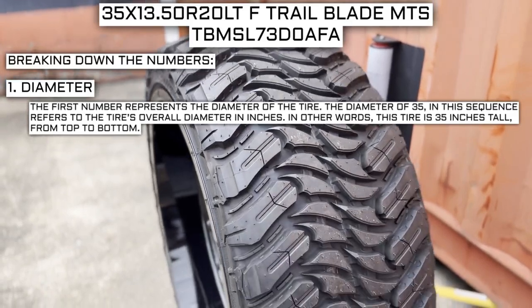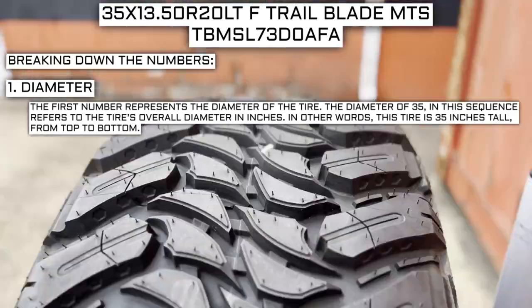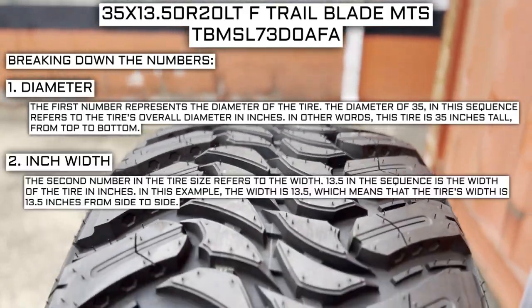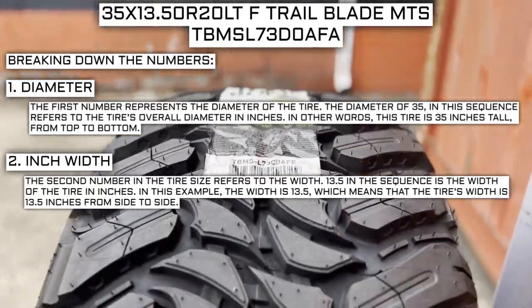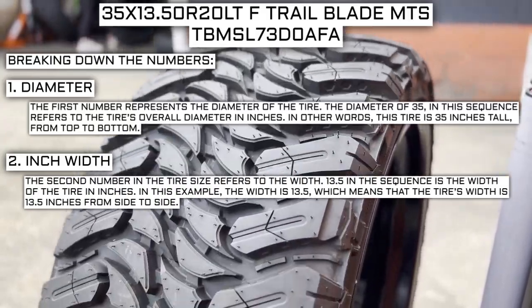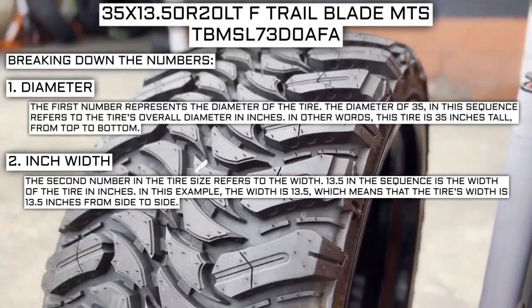The first number represents the diameter of the tire. The diameter of 35 in this sequence refers to the tire's overall diameter in inches — in other words, this tire is 35 inches tall from top to bottom. The second number in the tire size refers to the width. The 13.5 in the sequence represents the width of the tire from side to side, meaning this tire's width is 13.5 inches.